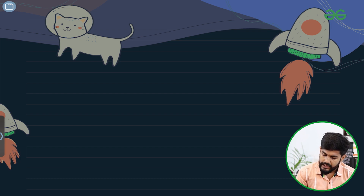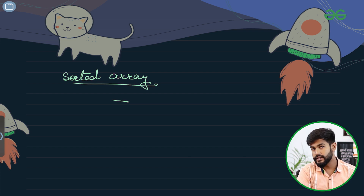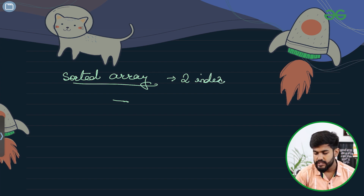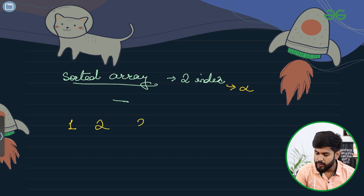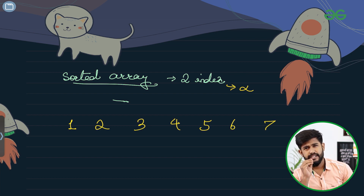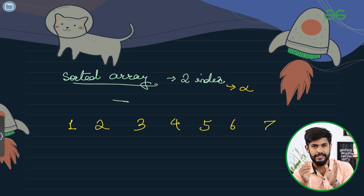We are given a sorted array and instead of finding four numbers, we just need to find two indices which sum up to a value x. Let's define an array: 1, 2, 3, 4, 5, 6, 7. If you already know the solution, you can skip this part. But if you haven't seen this question, I would suggest learning the intuition, which is the most important part.